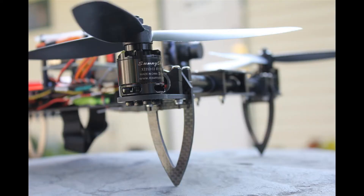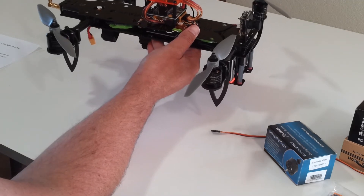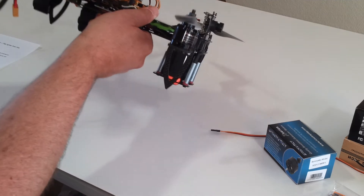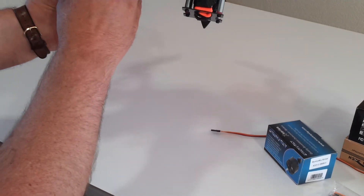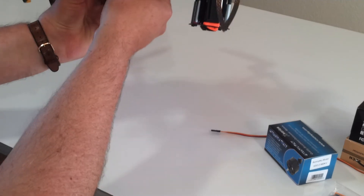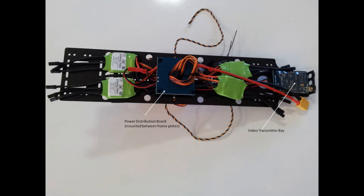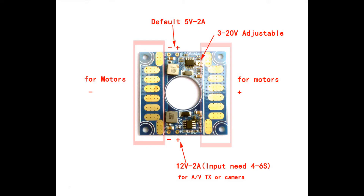Some of the other new features are that included with every frame is a power distribution board with integrated voltage regulator. There's a 12-volt step-down and a 5-volt step-down integrated right into the power distribution board.